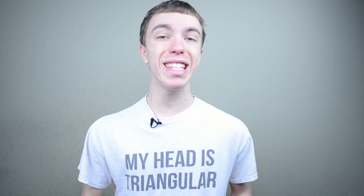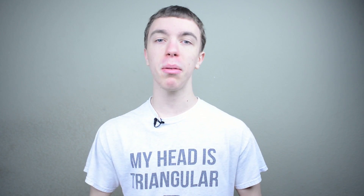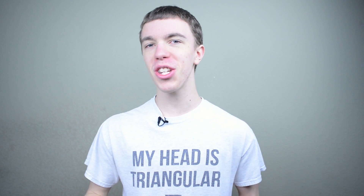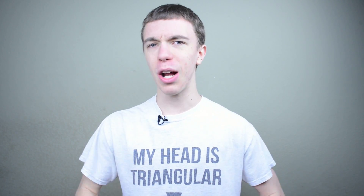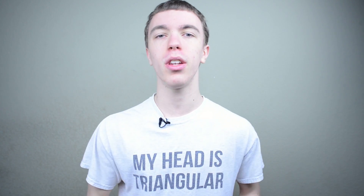Hey guys, this is Austin, and today I'm here with a video going over what is in my gaming PC. Before we get started, I just want to give you guys a little apology in advance. I haven't done any videos in the last week because I got the flu at CES, and I'm still not quite 100% over it, but it's time to do a video for you guys.